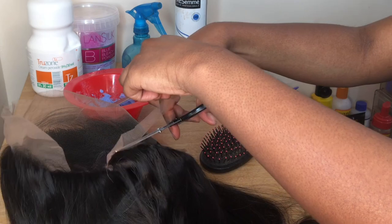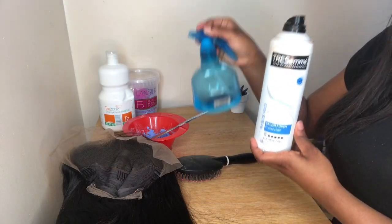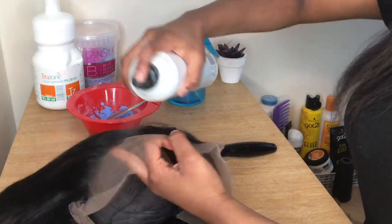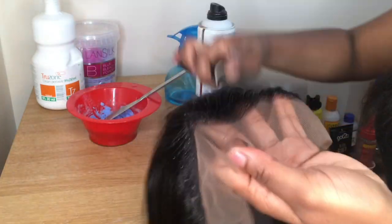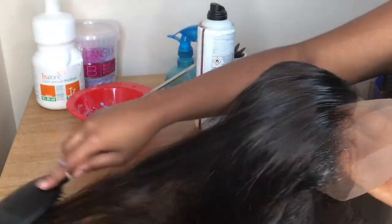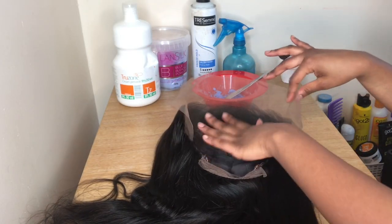Now I'm cutting the lace at the back because you don't need it. I'm getting the Tresemmé Freeze Hold Spray — you can also use a spray bottle of water — and I'm spraying the hairline and brushing away the baby hairs so they don't get bleached, because if you over-bleach, your baby hairs will get bleached too.